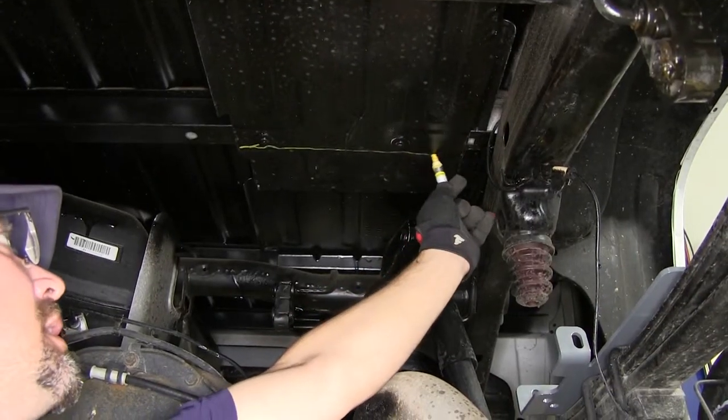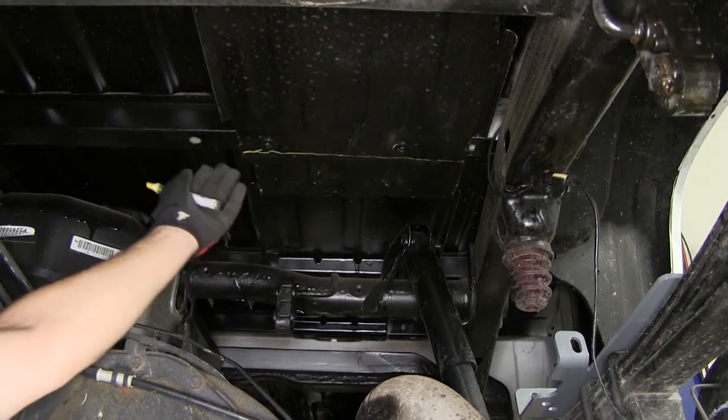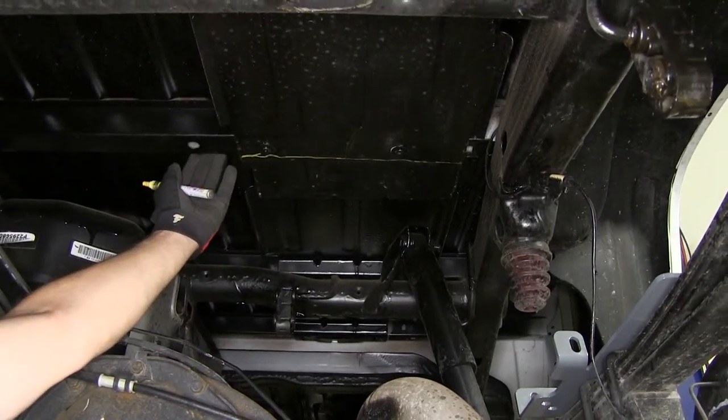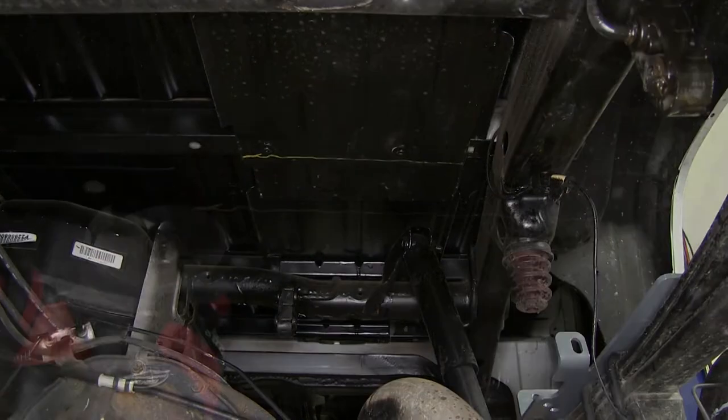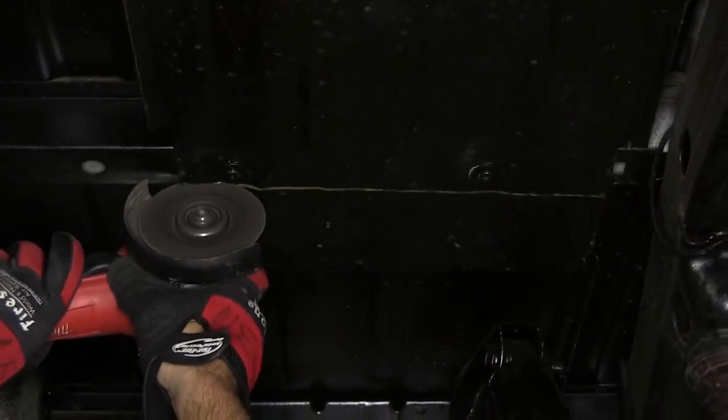Next we're going to cut out the heat shield. As we cut it out we'll go just behind the fasteners that secure it and make sure there's no heat shield in the front of the hat channel. To cut it out we're going to use a cut-off wheel — you can also use a pair of tin snips.